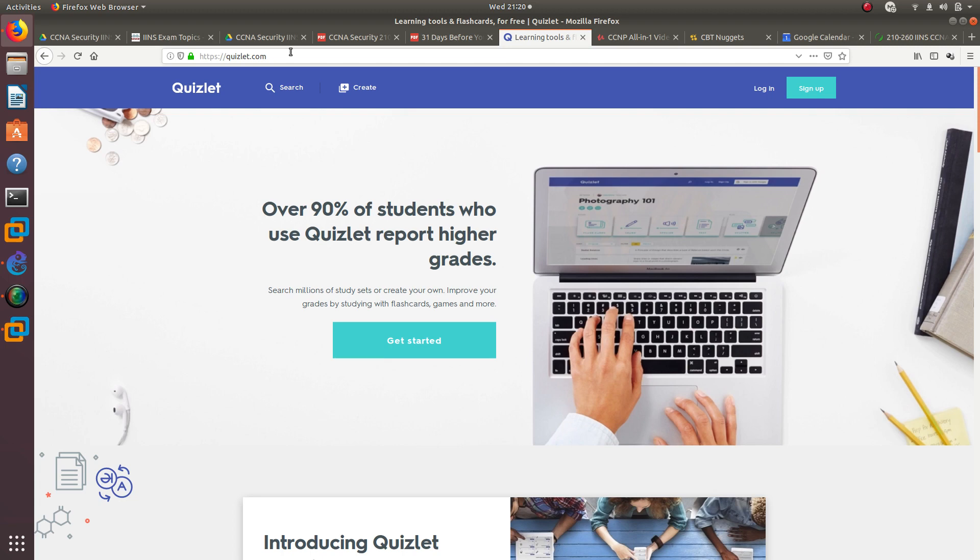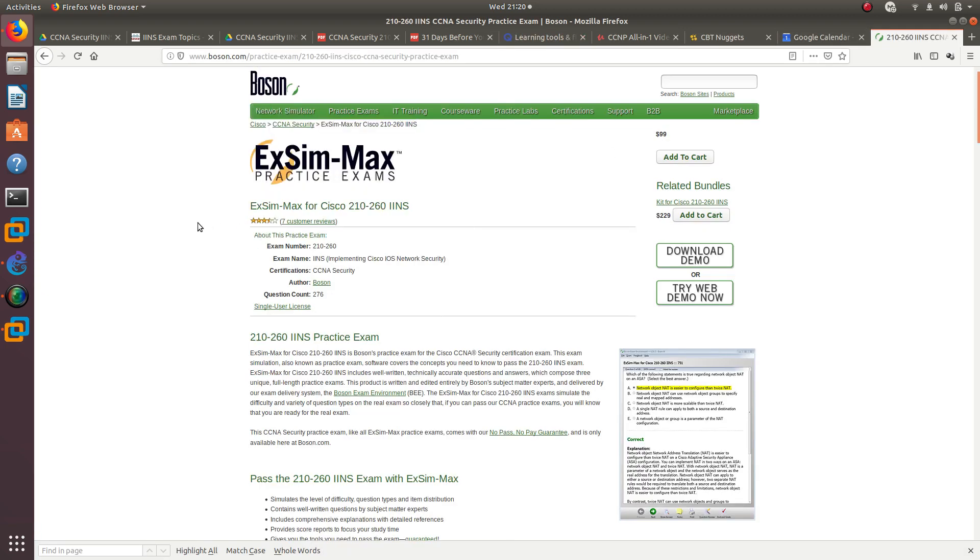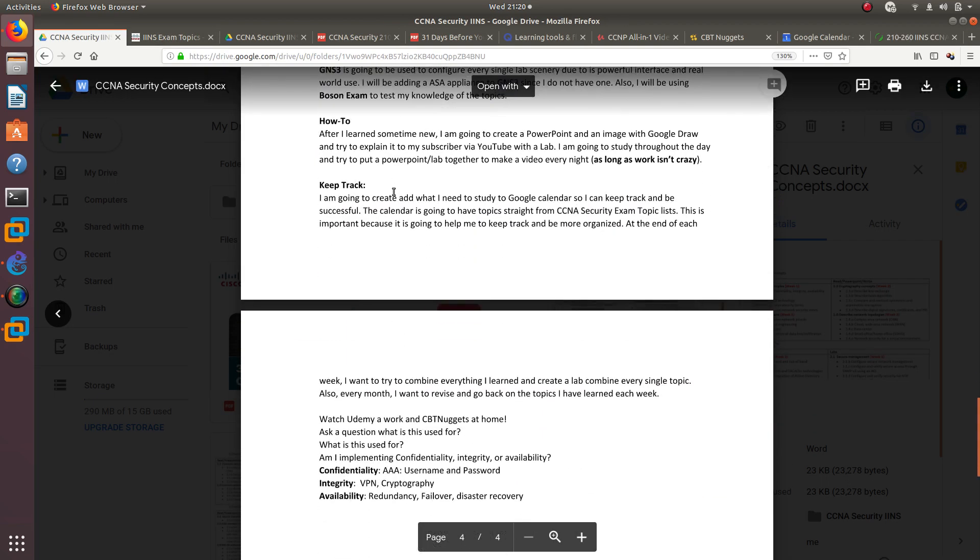Another tool I'll be using is Boson, which is a really good practice exam software. I bought it for my CCNA and passed with around 860. I took both ICND1 and ICND2 — ICND2 felt really manageable because of this software. I'll add a purchase link in the description.